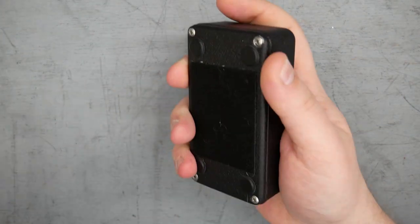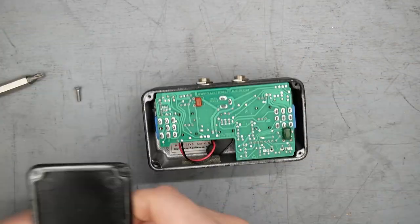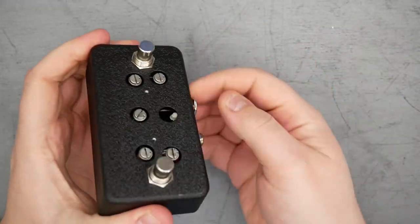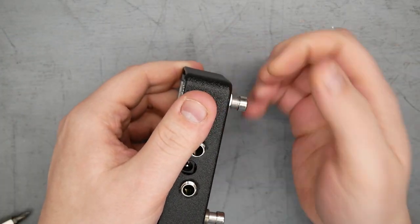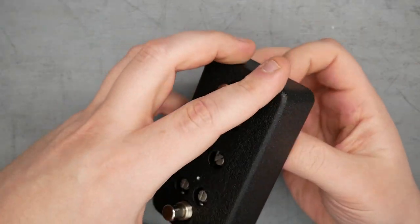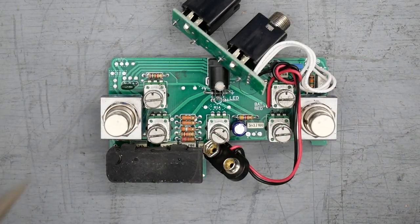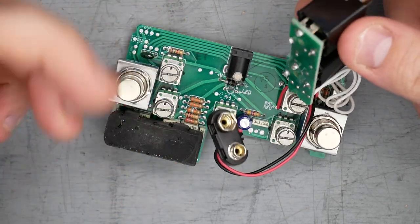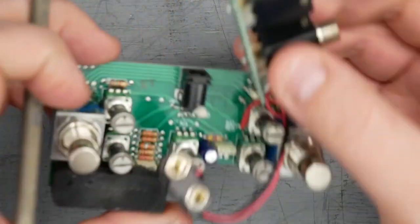Let's crack open the pedal. Here is the PCB for the Blackstone Appliances MOSFET Overdrive. The input and output jacks are on their own little daughter board with a couple of wires joining to the main board, and they're PCB mounted to that little board. The jacks appear to be JT brand — not familiar with that.